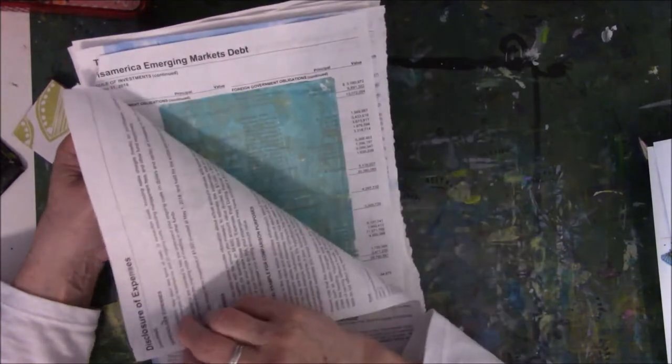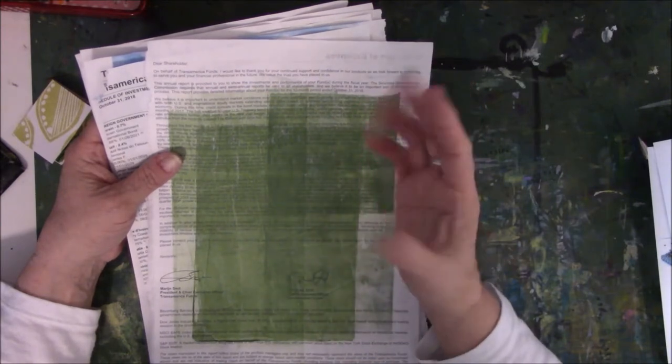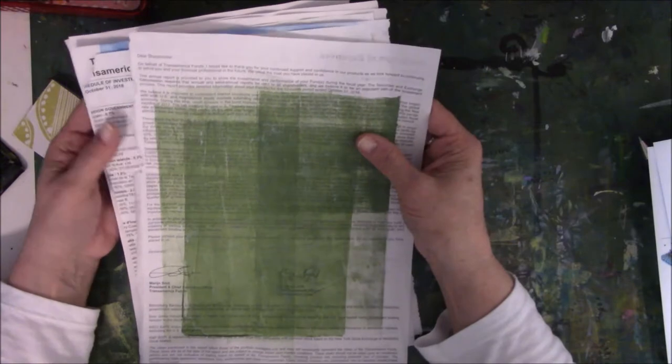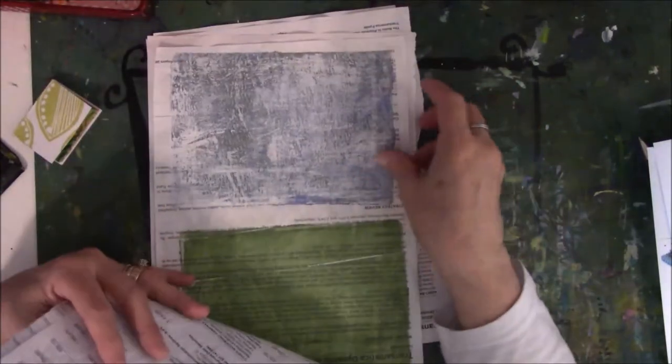I got a prospectus from Transamerica — one of those books they send you about the financial health of their company, about three-quarters of an inch to an inch thick, which I never read because I don't understand any of it. So what I did was cut or tear all the pages out. It's thin like tissue paper. I spent the day yesterday doing color blocks on the jelly plate.